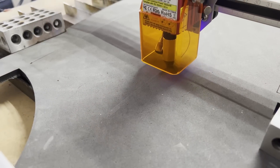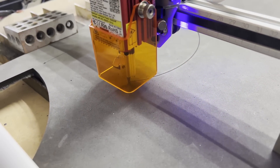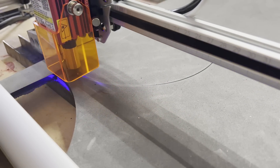Cosplayers out there, I'm telling you something — this is the tool you're going to want. It's an inexpensive laser. It cuts foam like magic, and given the engraving techniques I'm messing around with, it can do bevel cuts, which blew my mind. It's going to open things up quite a bit for a lot of cosplayers out there.